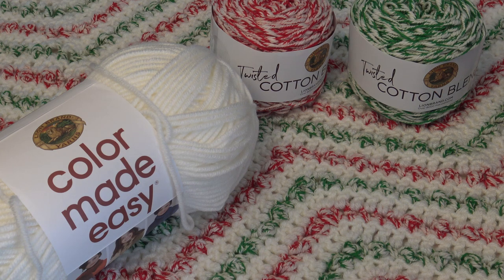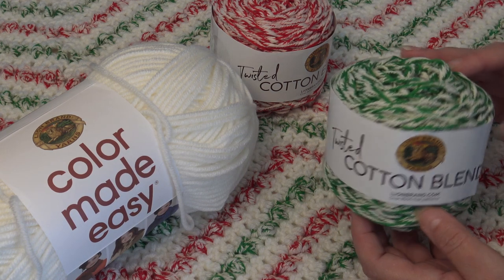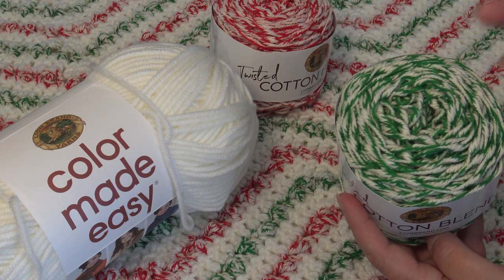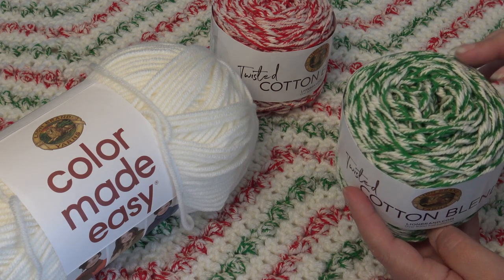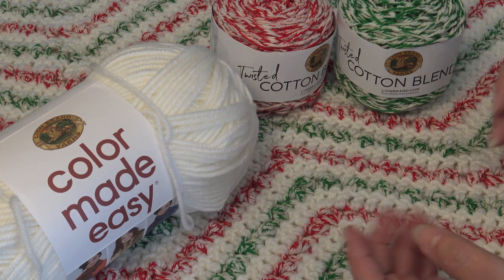You just need to drop that hook size down to a size 10J or 6mm, then make it with five sections where you chain to 152 and you can get the same results. You can use any colors you choose to fit your home decor. It doesn't have to be a holiday afghan, but I just fell in love with this twisted cotton blend — with the look of that white, they call it ecru, I call it white. Just the blending of those colors, I loved how it looked in the afghan.